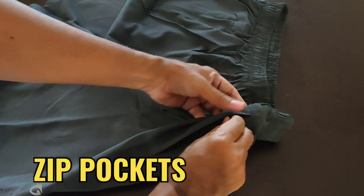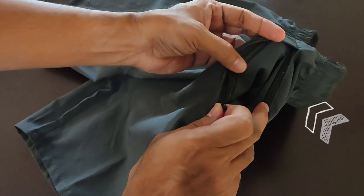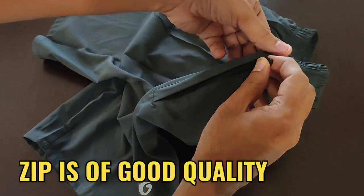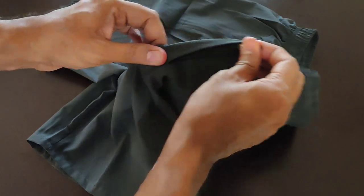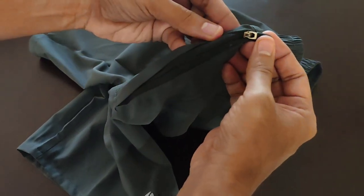As someone who likes to carry essentials like keys, cards, or a mobile phone, the zip pockets are a game changer. They securely hold my belongings in place, eliminating any worry of items falling out during my run.